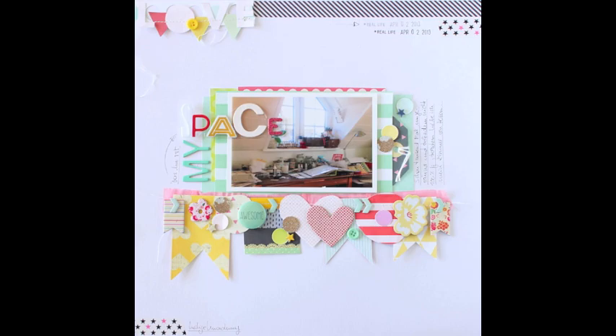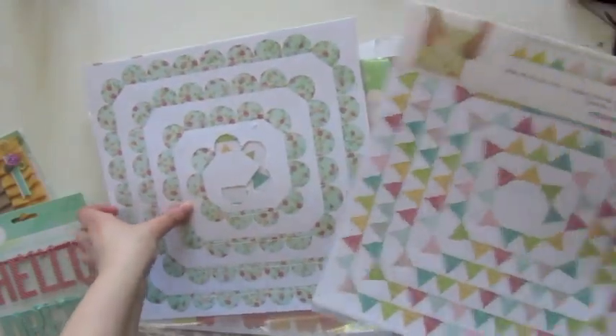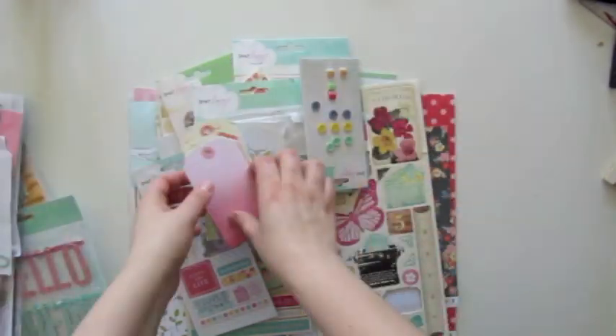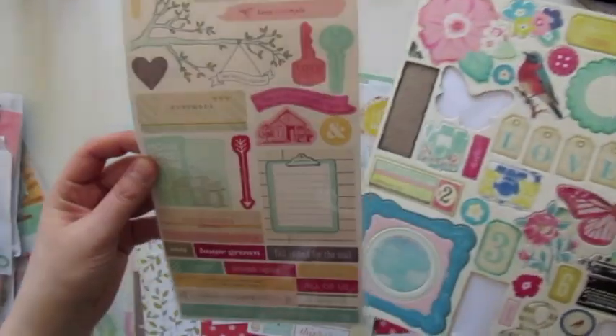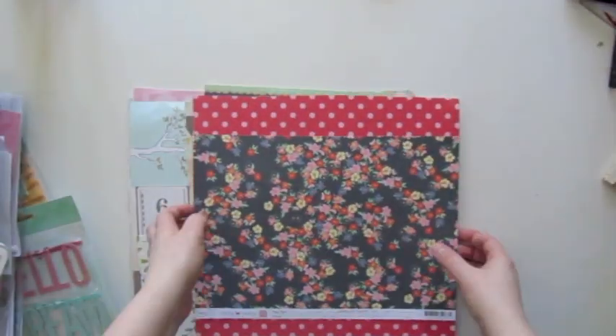Let me quickly show you the supplies I'm using. I had those word banners by Dear Lizzy, and other banners here with butterflies and triangles — but I really did not want to use them as-is; I would rather cut them myself. For the photo, I print photos myself using a Canon Selfie, which I think is very convenient, although it's a bit more expensive than having them printed by a printing station. The papers and embellishments are all from Dear Lizzy's 5th and Frolic and the Lucky Charm collection that was recently released.